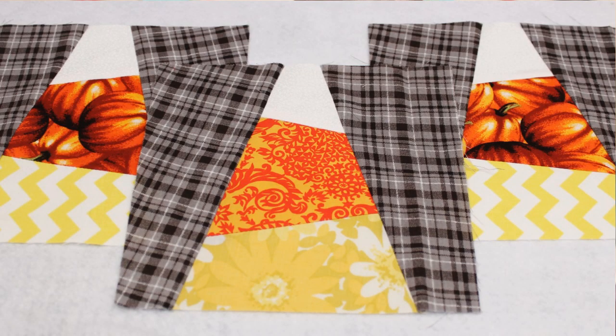Hi everyone, I'm Whitney and I post sewing and crafting tutorials here on my YouTube channel. Today I'm going to show you how to make a candy corn paper pieced table runner. It uses the paper piecing block that I showed how to do in a previous tutorial and there will be a link below where you can find that.